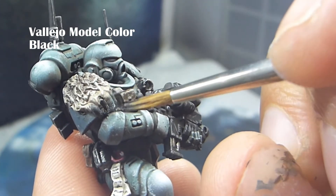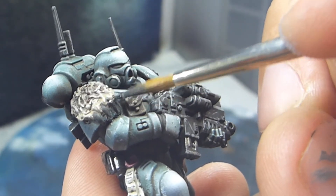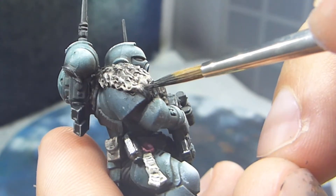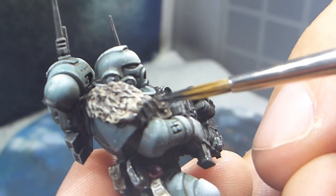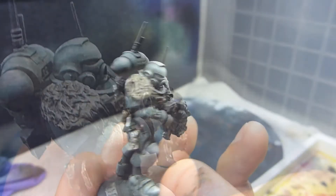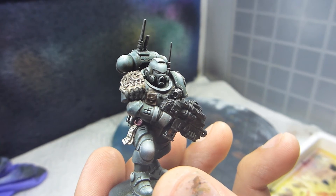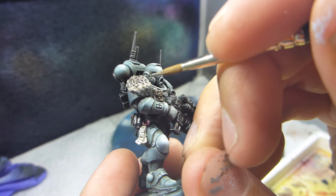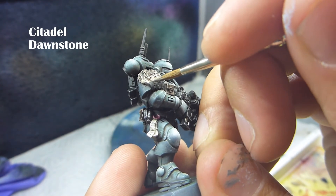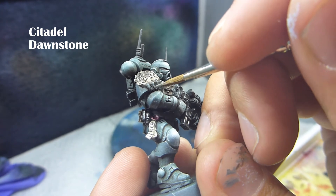The next step will be to paint the claws on this little piece of wolf pelt that I have sculpted. I'm going in with regular black — in this case it's Model Color Black from Vallejo. Then I'm going in for a highlight on the claws using Dawnstone, just making some easy lines on top of them.